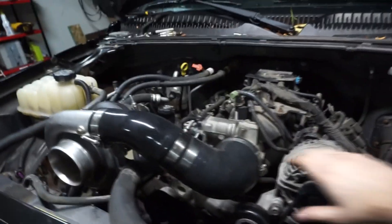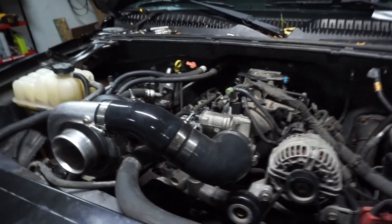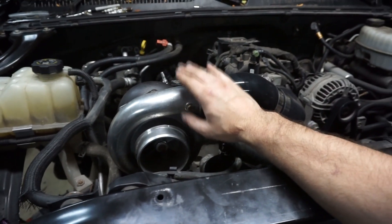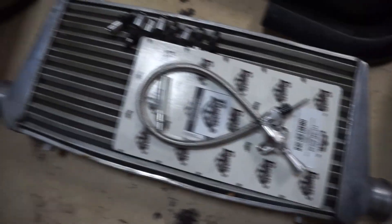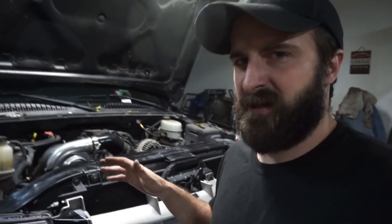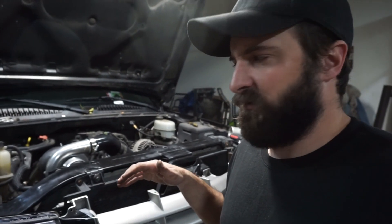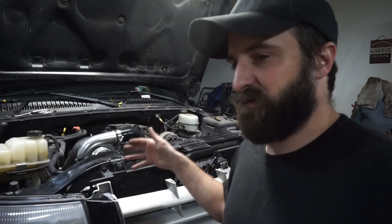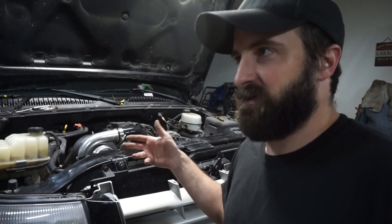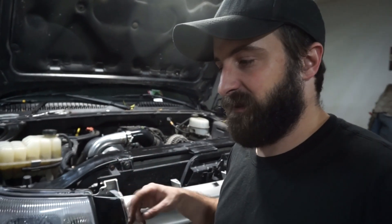When this turbo was on the Ranger, intake temps would get to around 200 degrees with this intercooler — though that could have been other variables. It'll be interesting to test on low boost. I also plan on switching it over to E85, or at least putting a flex sensor in it and setting up flex correctly. I normally tune everything on E85 since I have an E85 pump a block from my house.